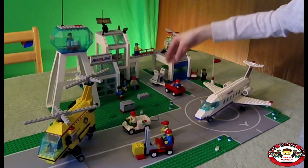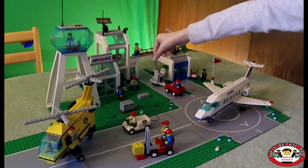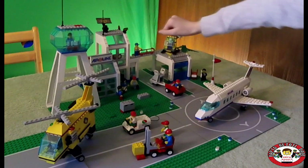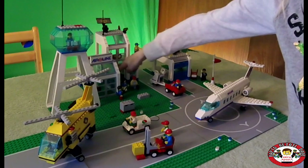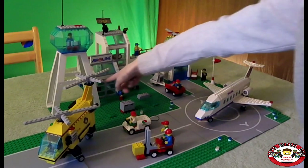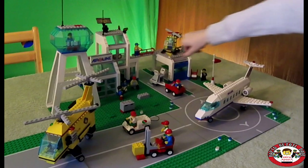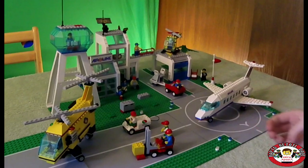Over here we've got a minifig on their phone, a manager helping this man get to where he needs to go, and a little ATM for people to get their money. These doors actually open — I really like the red door handles. We've got a waiting room on the first floor with a minifig, a reception desk in there, a second waiting room right there, and a person looking for their friend or looking for a plane maybe.